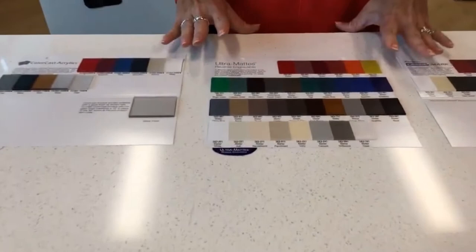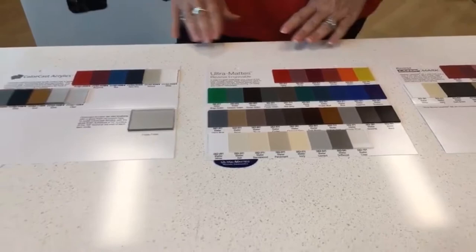We also have our Ultramatte Reverse Engravable. Again, a very strong palette of colors to choose from with that matte finish that's perfect for ADA signage.